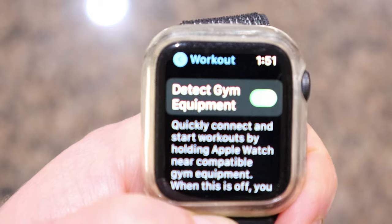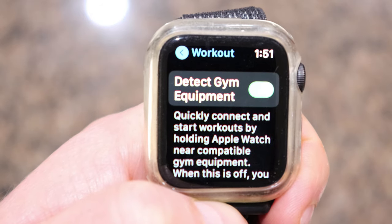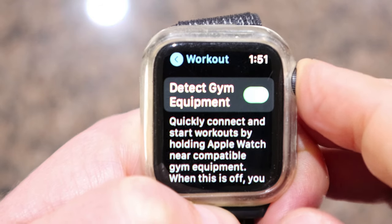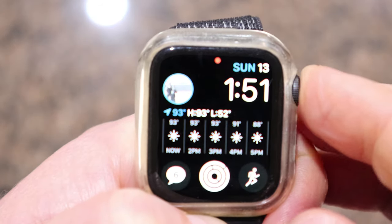Make sure that is selected and is green. If it's not, it'll be toggled the other way and won't have any color. So just make sure it's green and you're good to go on your watch. Simple.